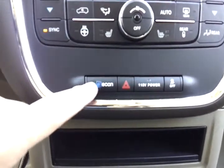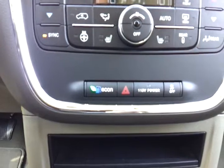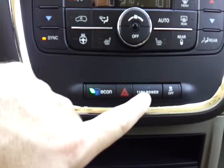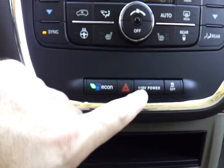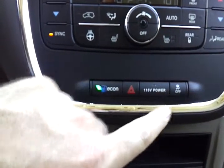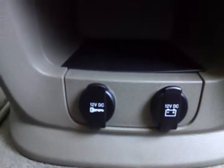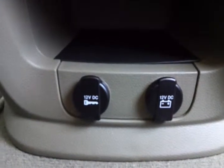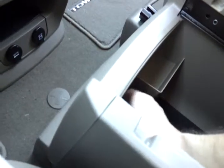A lot of questions come up about this button right here — Econ. What that's going to do is change how the transmission shifts to help improve your fuel economy. This turns on a power outlet like what you'd find in the wall of your house; that power outlet is behind me on the C pillar where the sliding door is. This turns off your traction control. Down here below you've got cup holders — a total of 13 inside this vehicle. You have two power outlets: the one on the left has a key symbol, meaning it has power only when the key is on; the one on the right has a battery symbol, meaning it has power full time.